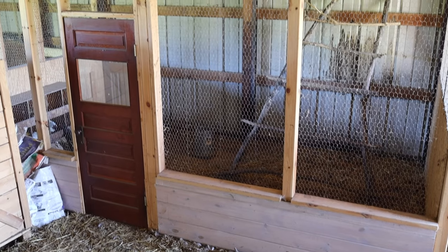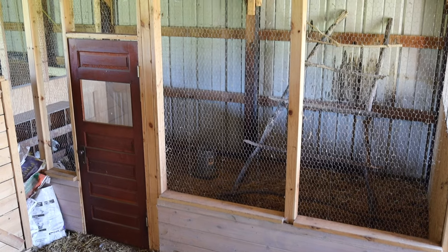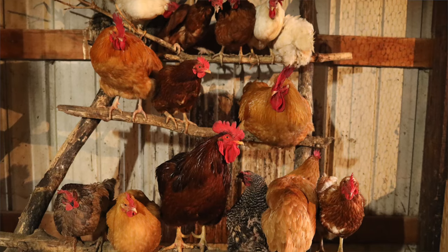We had about 25 chickens to start here on our homestead. Last year I built a coop for them that's inside our barn that's behind me. This year in the spring, we got about 25 more chickens, so we doubled up — we have about 50 now.